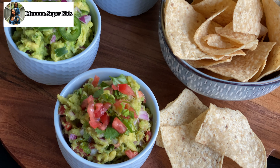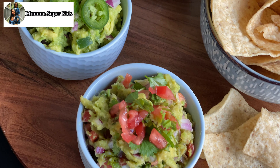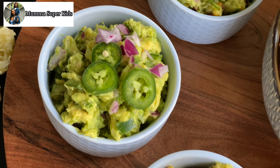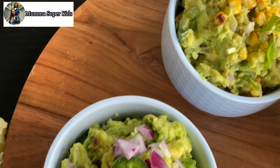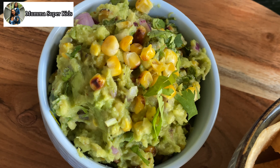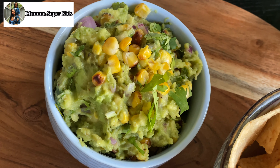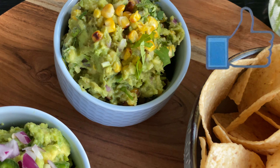Hey guys, in today's video I am going to share a very easy and quick guacamole recipe. This is my all-time favorite guacamole recipe and today I am sharing three flavors: classic guacamole, chipotle guacamole which I think will be a lot of people's favorite, and the third one is my favorite — grilled sweet corn guacamole.